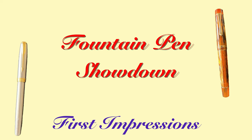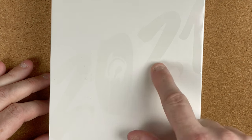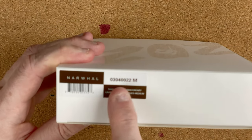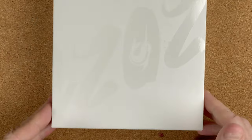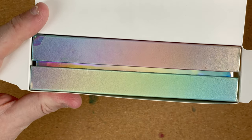We'll unbox, take a look at the pen, do some size comparisons, put some ink in it, do a writing sample, then I'll give you my first impressions. Here we are down on the mat — hopefully you can see we've got 2021 on the plain white box. Let me just turn that around — we've got Narwhal. I believe this will be the model number, and it's a medium nib, so that's what I'm guessing the M is for.